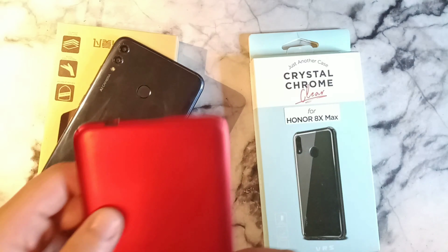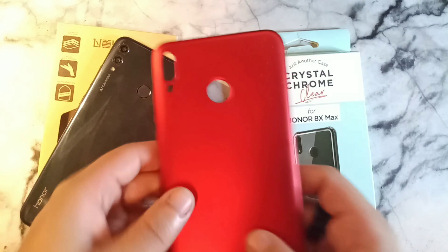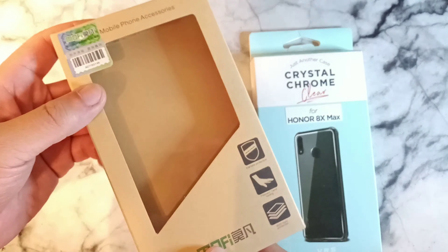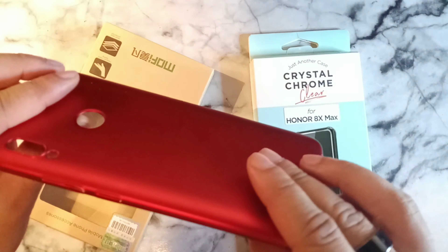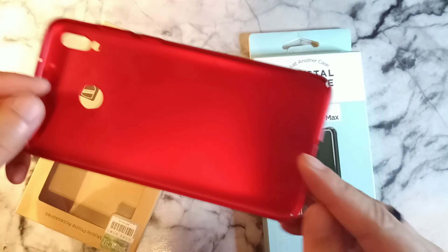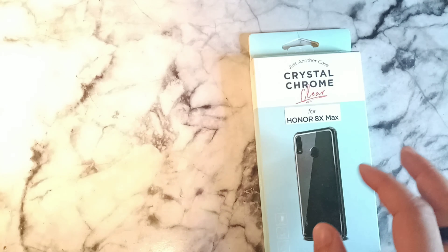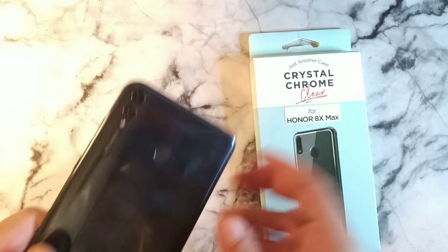I've been rocking this Mophie case right here for the last few months and I've been loving it. This thing has held up just like a champ — doesn't even have any scratches or anything like that. It's held up really well, but let's put this off to the side for now.